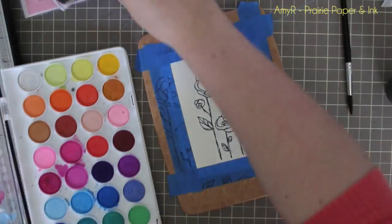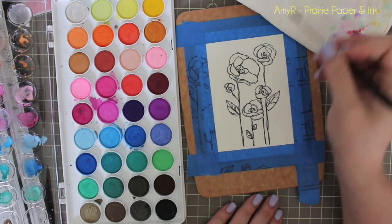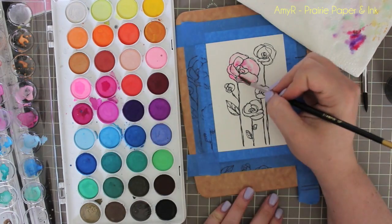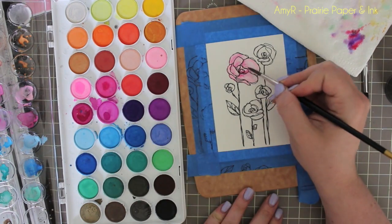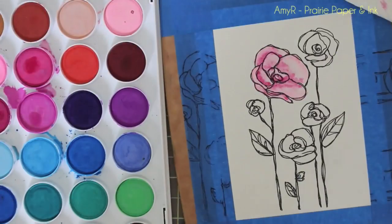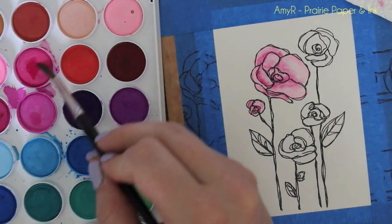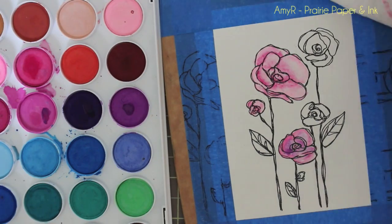Once I've got it taped down really well, I grab the Artist Loft watercolors — which I did the review on — and I'm just dampening the petals with clear water, starting with the flower first, then picking up color directly from the watercolor cakes and applying it. You could get fancy and do one petal at a time for neat effects, letting each dry so each petal looks different and more realistic, but I'm impatient and I was just playing around — using light pinks and purples and having fun with it.